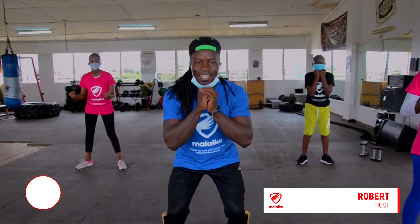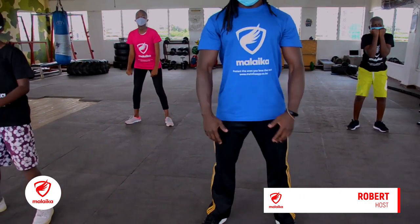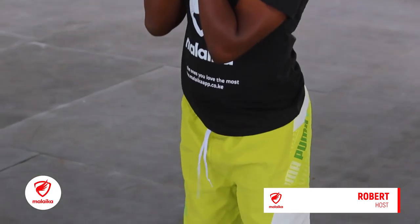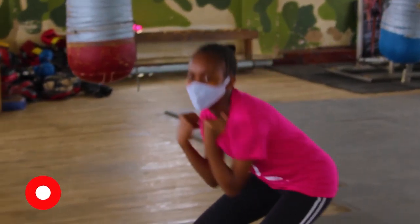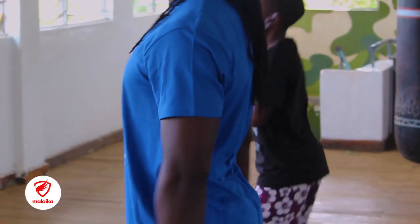We go — 1, 2, 3, 4, 5, 6, 7, 8, 9, 10. Five to go — 1, 2, 3, 4, and 5.